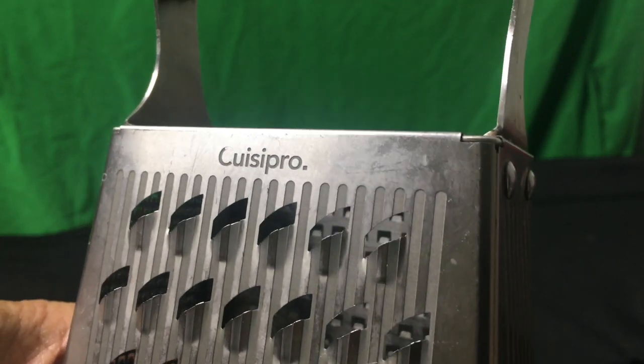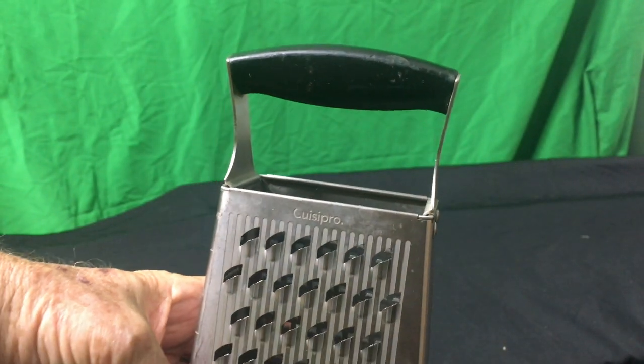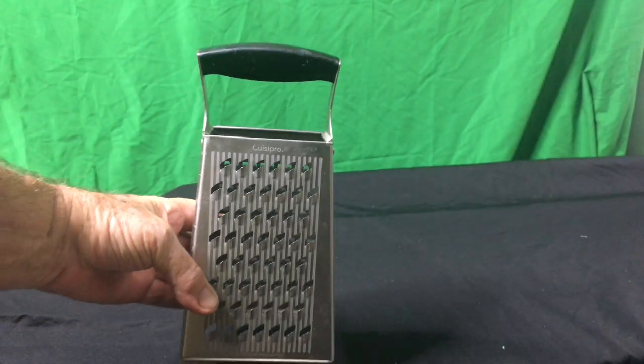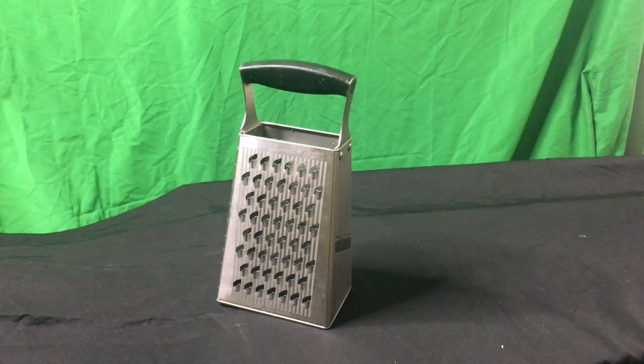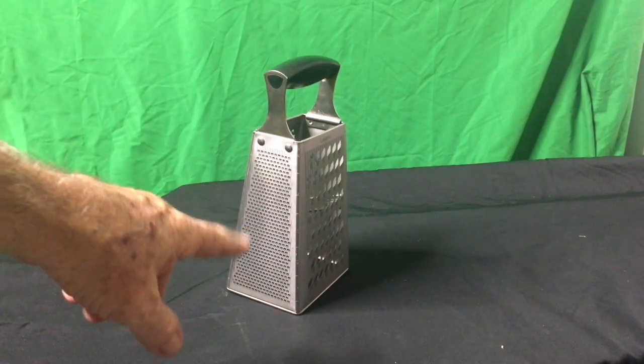Quasipro four-sided stainless grater. This is an amazing tool. Had it for years and years and it looks brand new. It has all kinds of functions — as you can see, it's four-sided.